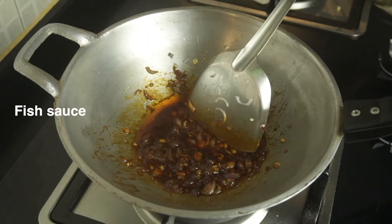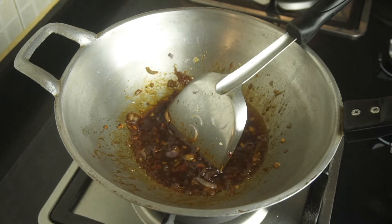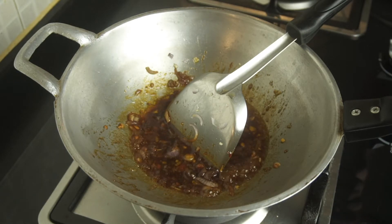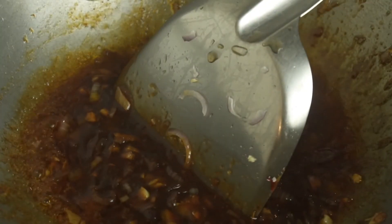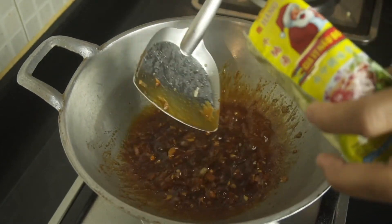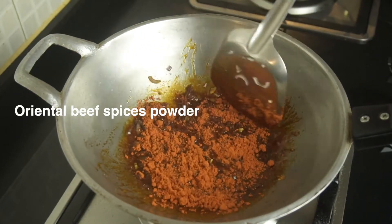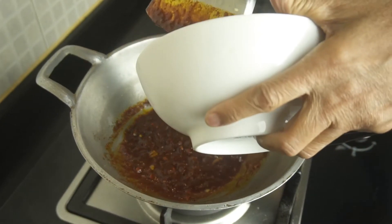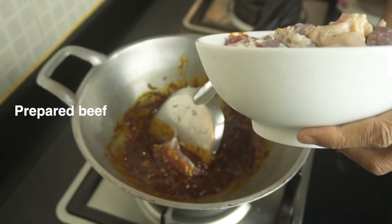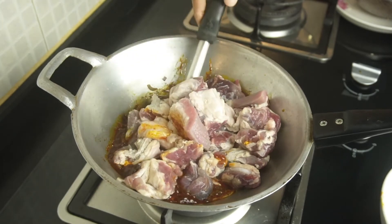Add 1 tablespoon of fish sauce, and a package of oriental beef spices powder. The oriental beef spices powder is an essential part of the ingredients, but you should always use any spices you can find in your area as a substitute. After seasoning, you can put the beef in and fry it until all the dices are well coated.